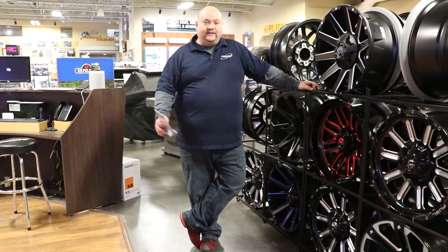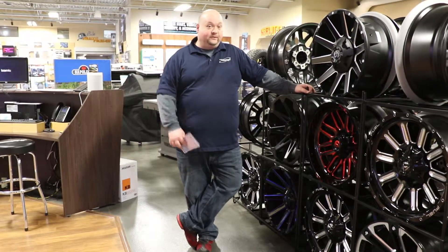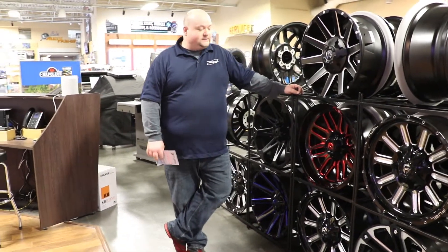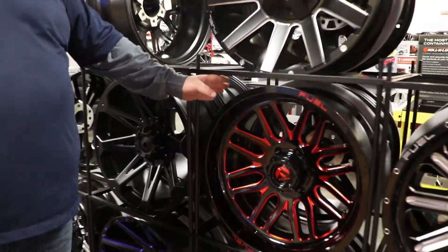Hey guys, John here with Installations Unlimited. Today I want to feature a rim made by Fuel, because as we know it's wheel season — that nice weather is coming, so time to make your ride look nice. I want to feature this 20-inch rim by Fuel. It's called the Ignite.